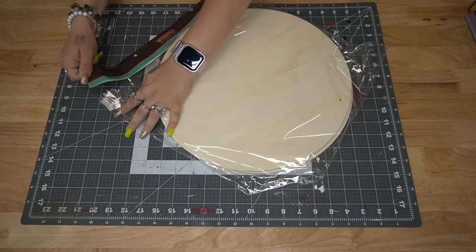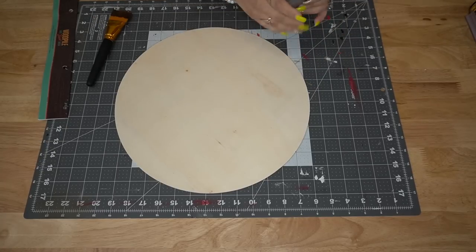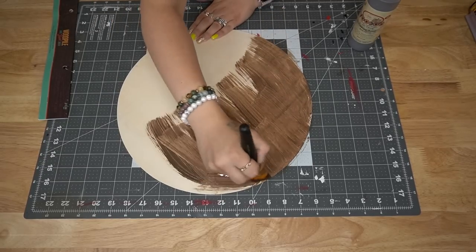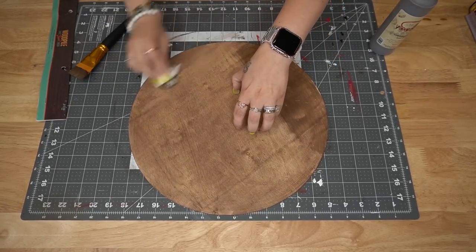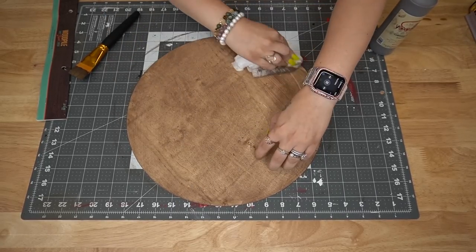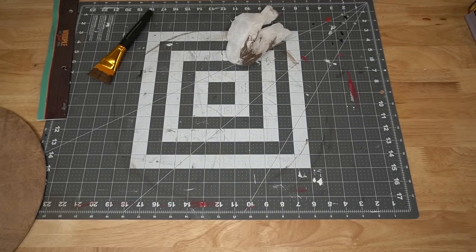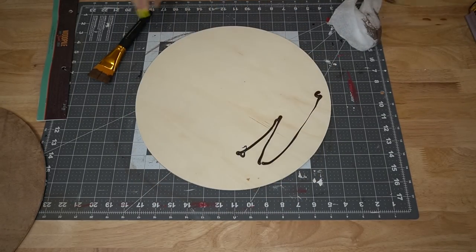Moving on to DIY two and three. I kind of did these in tandem because we're going to be taking almost the exact same steps for both of them. So I take out two of my 14-inch wood rounds from Hobby Lobby. One of them I stain with my Dixie Belle Voodoo stain, and then the other one I use that gel stain that we've been using from Hobby Lobby. They are two totally different looks and two totally different consistencies, and I really enjoy them both.